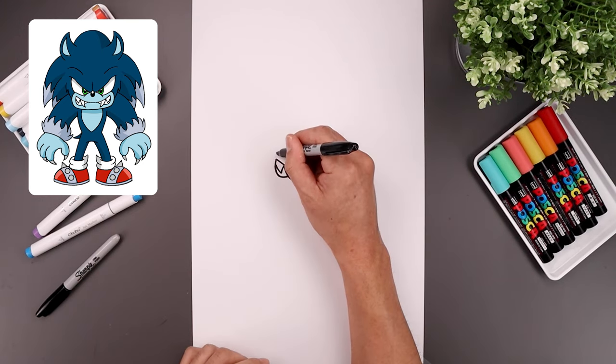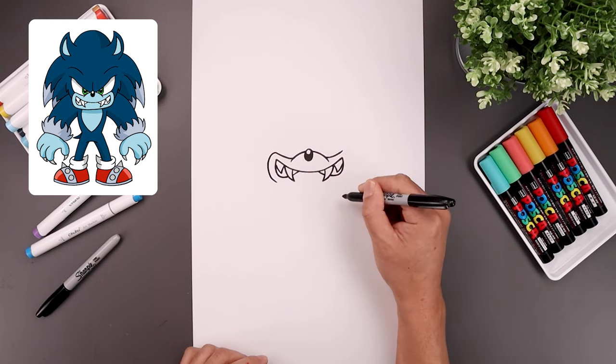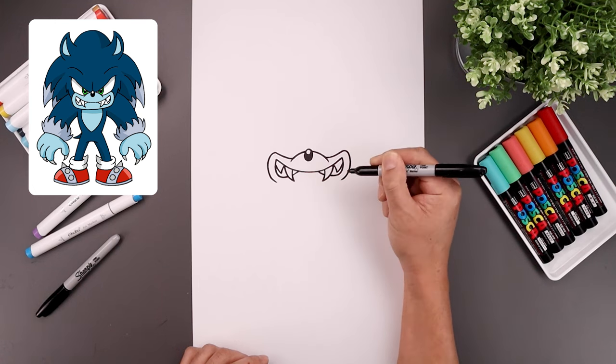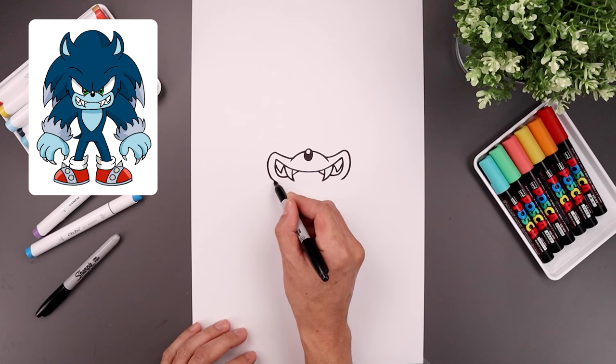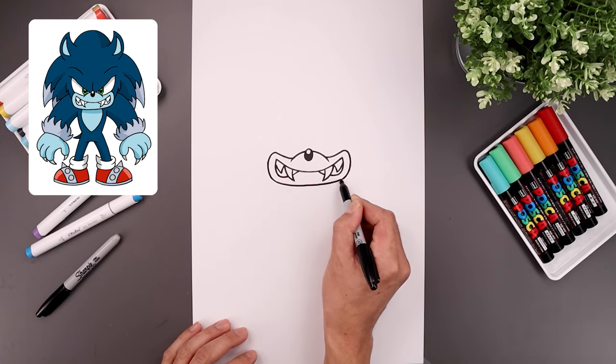Now let's curve the cheeks, starting from the left side, bend this around the corner of the mouth, go down and in. And I'll just curve the bottom of the muzzle, go down the middle and then back up on the right.